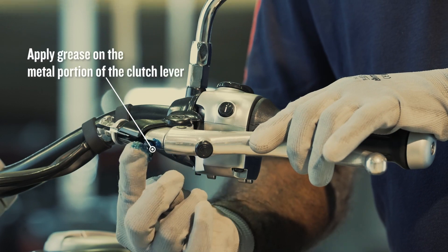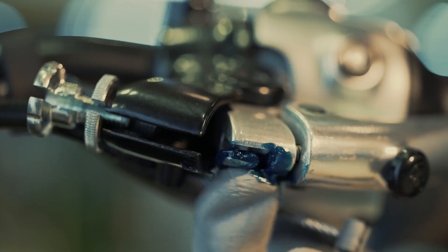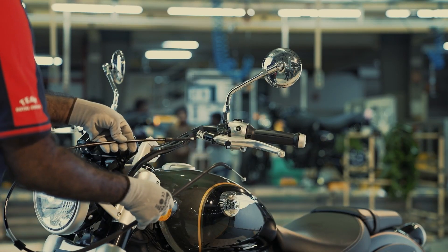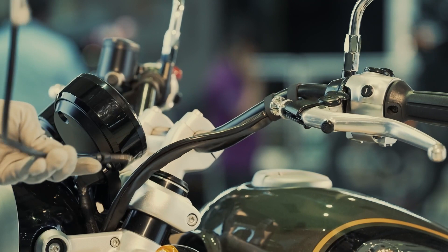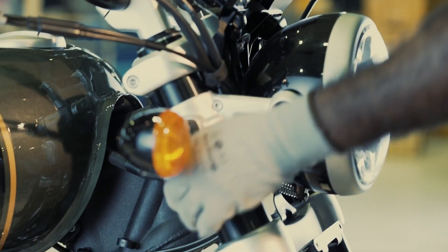Apply some grease on the metal portion of the clutch lever. Take the new clutch cable and insert it into the left-hand side fork guide carefully from the tail end.